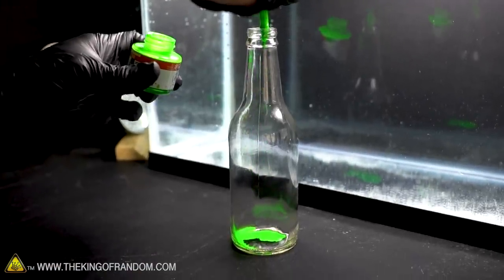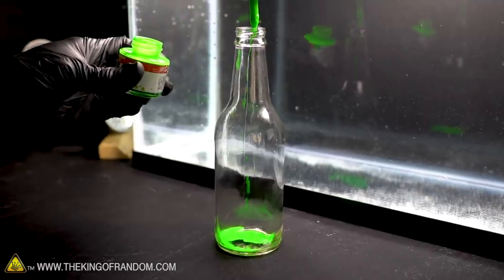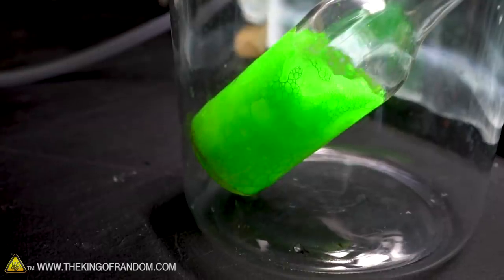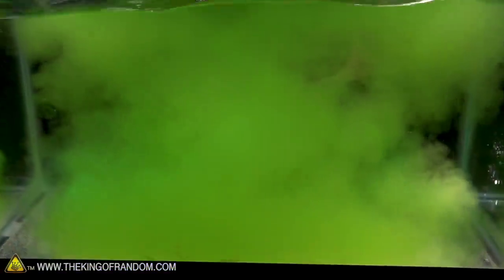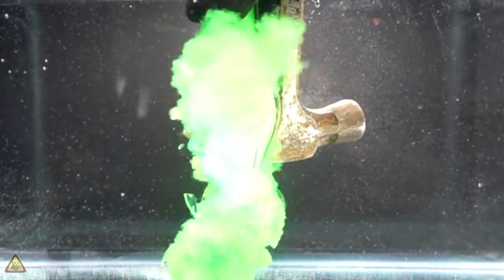I really liked how the bottle with the food coloring went, so now I want to try using this super neon green ink. It sinks instead of floating — at least not nearly as much floating.